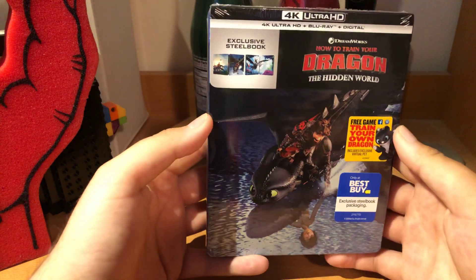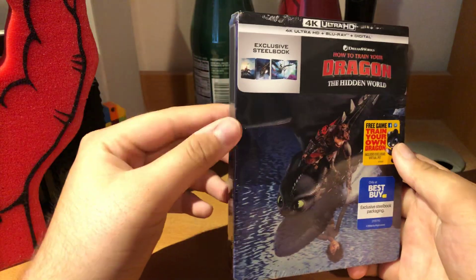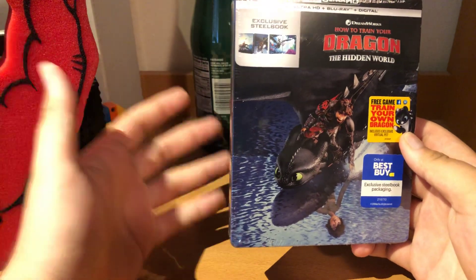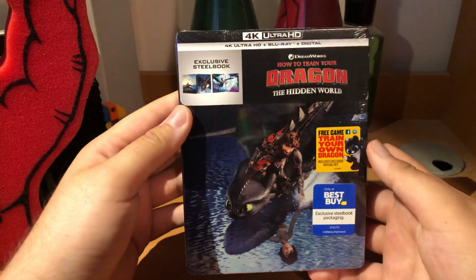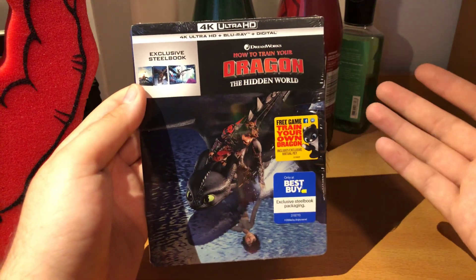Hello, Mario here with another unboxing video. I know I haven't done this one in a while — I kind of stopped doing it for a bit because I would get movies later instead of right when they come out. So I thought there'd be no point in unboxing because there were already a bunch of them online. Unless you guys want me to do it, just leave it down in the comments below.